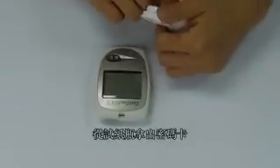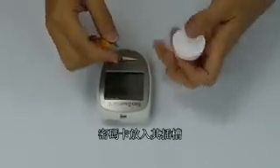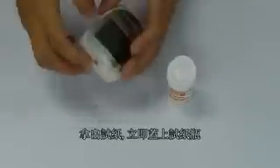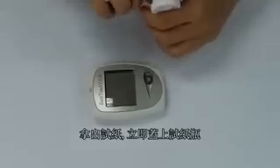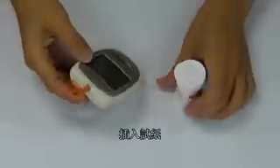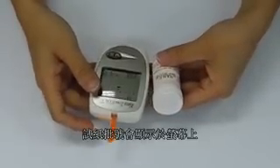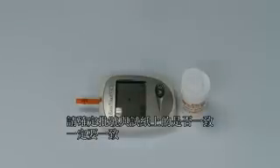Take out the code key from the test strip vial and insert it into the code key slot. Remove a test strip from the vial and close it immediately. Insert the test strip into the test strip slot. Note the code number displayed on the LCD, and be sure that it matches the code number on the test strip vial.